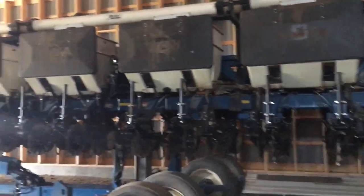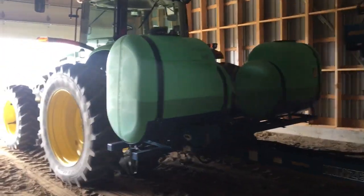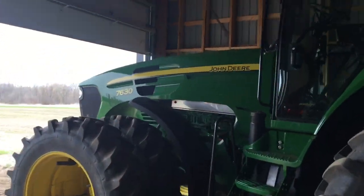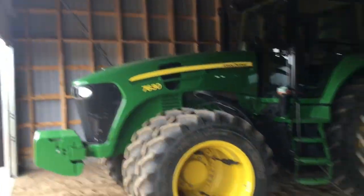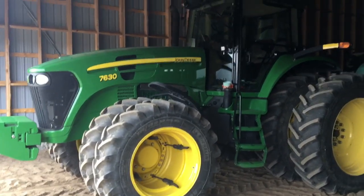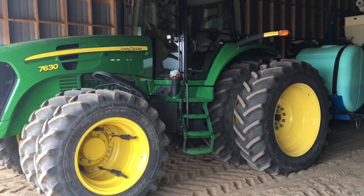This is our 30-foot 12-row corn planter. It does a lot of no-tilling. It works great for us with the 7070 630 hooked up to it. My dad, my brother, and I bought this tractor — it's a 2010 I believe. This is my favorite tractor; this is the one I use the most because I do all the planting of corn. It's got a lot of horsepower — it's the perfect setup for that planter. I just love it.